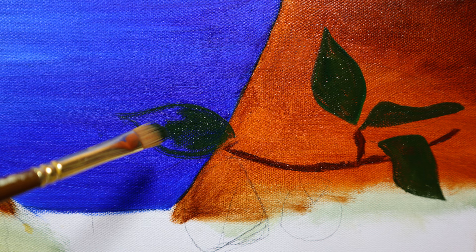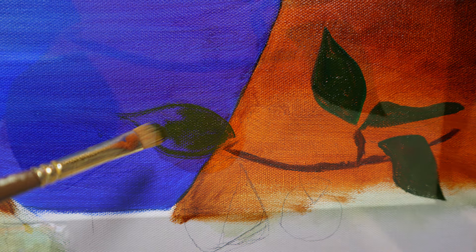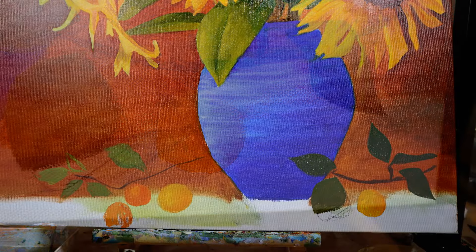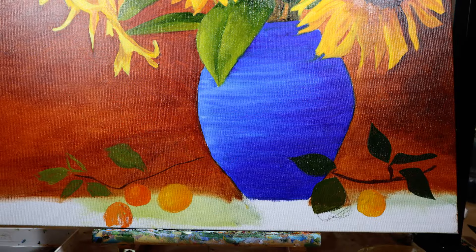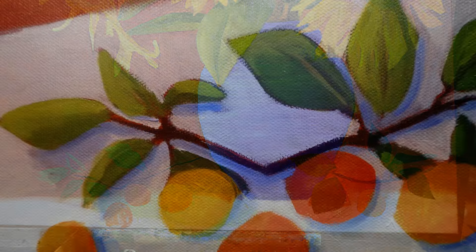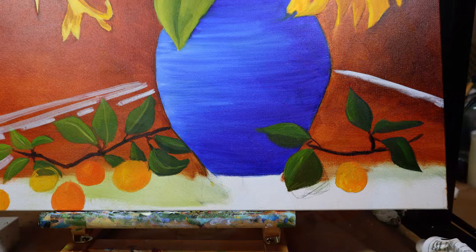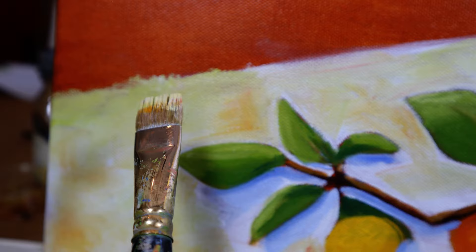Instead of having fabric at the bottom, I decided to add in some simple little branches and leaves and some little fruits that remind me of persimmons. I did two branches, scattered that fruit, went in and added leaves and highlights, and then decided to extend the table so it looks like it's going back at an angle. I took a soft brush and just pushed the paint on the edge of that to give a slightly softer look.